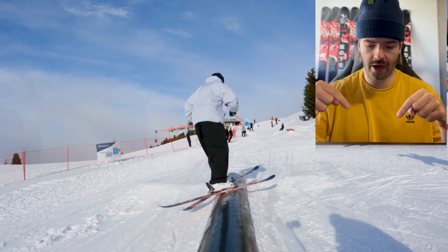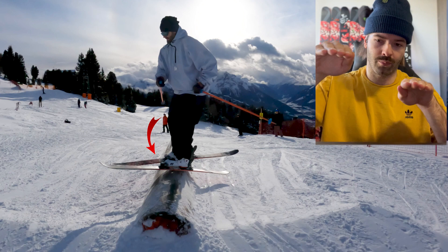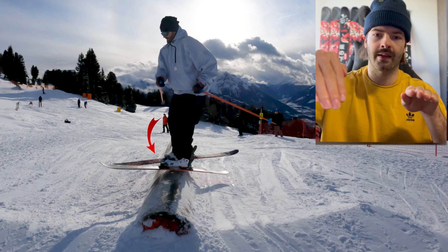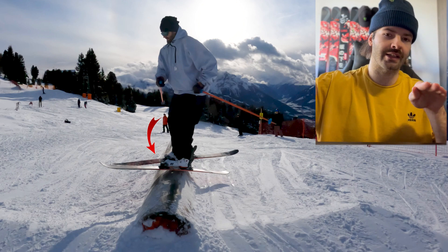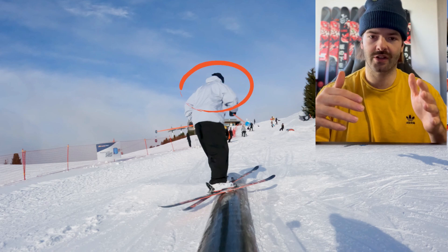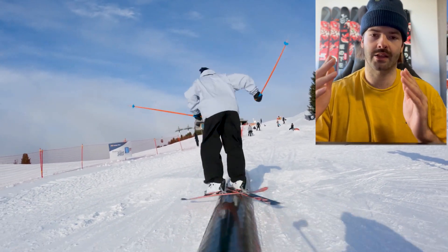Once I jump onto it, I look down at my feet so I can focus on doing the backside switch up motion — bending down the right ski with the tip down, then initiating the backside swap while turning my shoulders and applying pressure on the inside ski edge to build up friction, which creates the backside switch up motion.